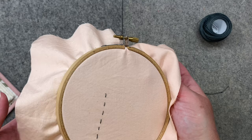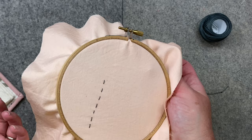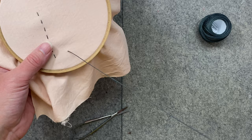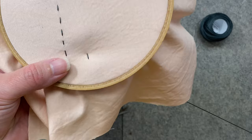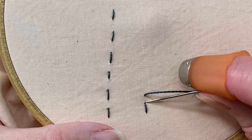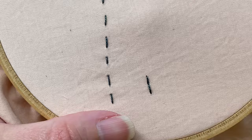This next stitch is called a back stitch, and this is probably the stitch I use more than anything. It's really good for greenery, marks on a leaf, or any kind of sturdy line you want to make. You start the same way — come from the back into the hoop, let your knot catch, and take your first stitch. When you come back in, you go a little distance away, pull it through, and then put it back right where that last stitch left off.